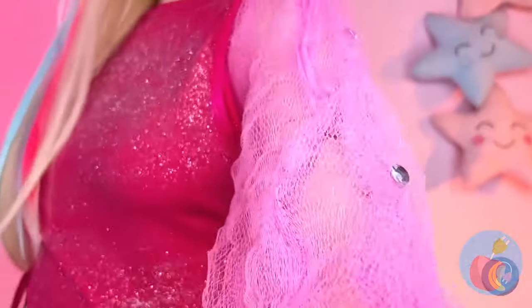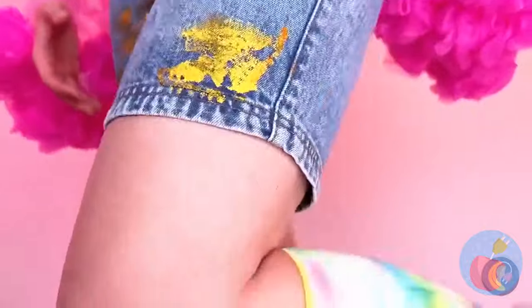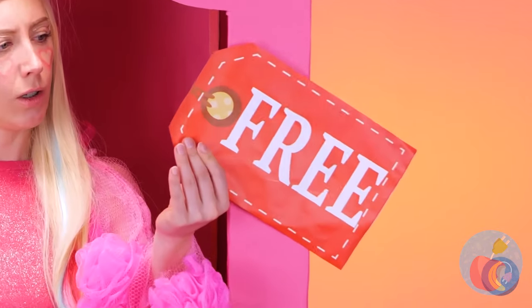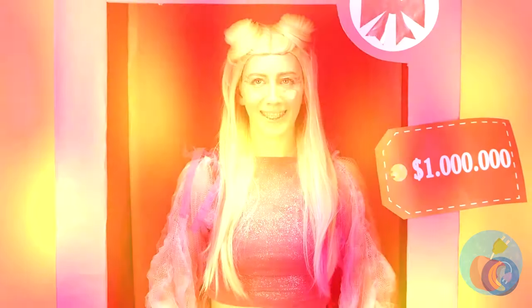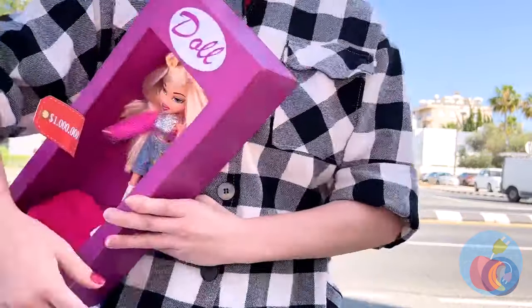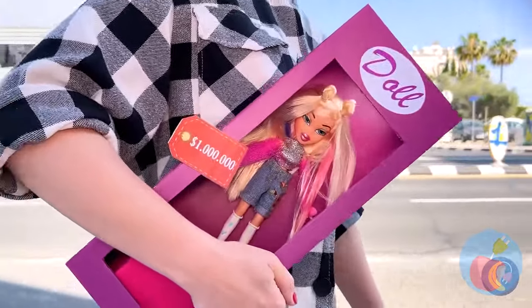Wow, you must really like pink — always a fun choice for fashion dolls. I think it's about time we go back to the box. Come on, it's important to know your worth. Of course, this is a buyer's market. She's worth every penny. Come on, Dolly, let's go party. Doll-mazing transformation. Catch you next time.